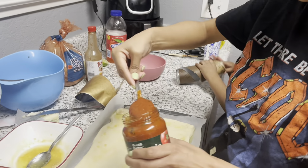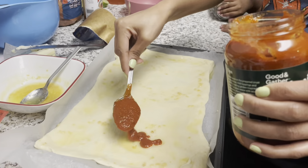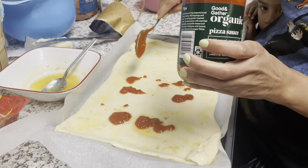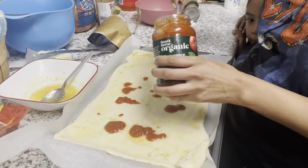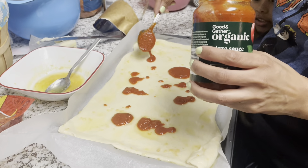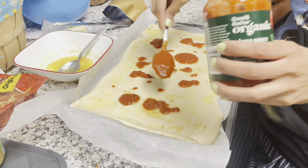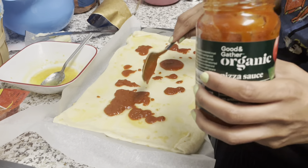Now we're about to add the sauce — pizza sauce, baby. Pizza sauce? Mm-hmm. So you're making a pizza? Yeah, I said we're making a pizza.